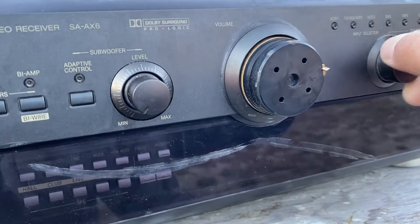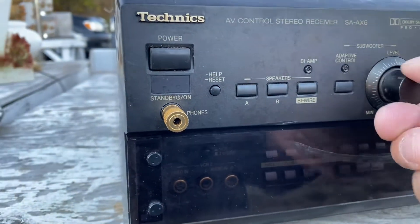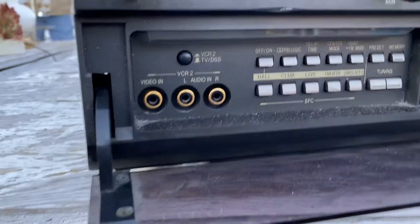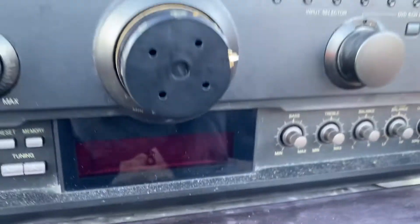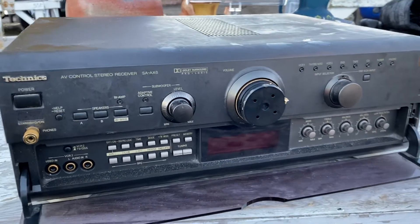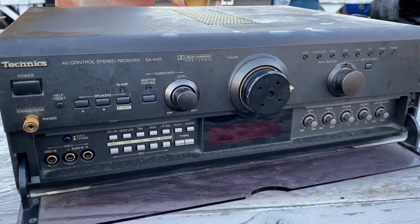The knobs need to be cleaned and lubricated, but other than that not bad for Technics. All right guys, peace out.